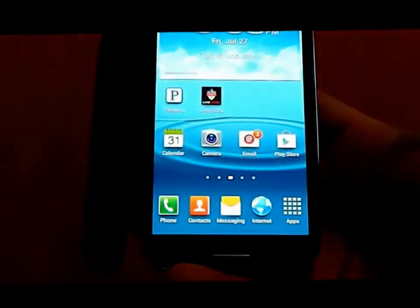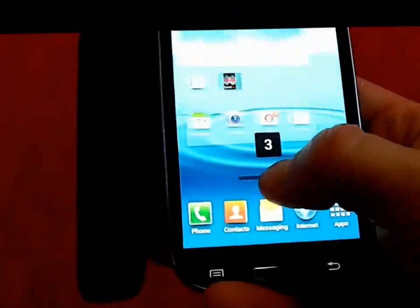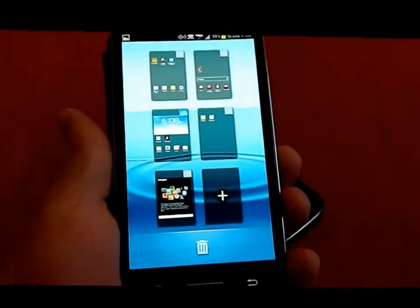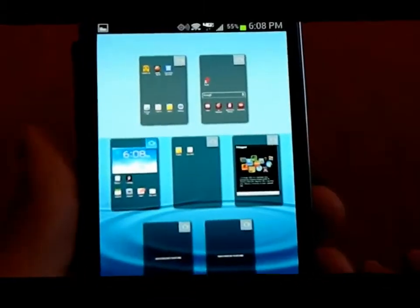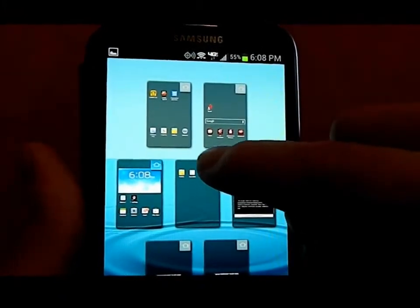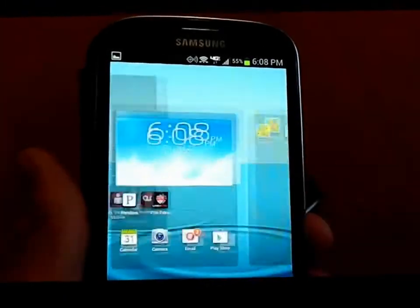If you press and hold on the home screen dots, you can scroll quickly between all your screens. You can use a pinch-to-zoom or swipe with two fingers in any direction. You can have up to seven screens and dedicate one as your home screen. Whichever one you want as home, just select it.